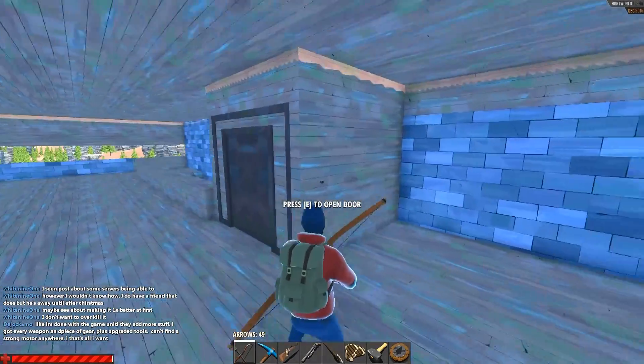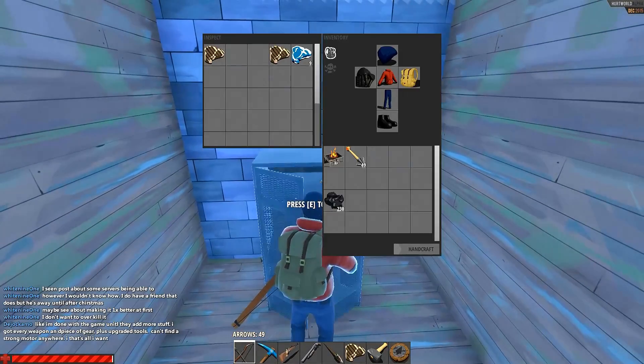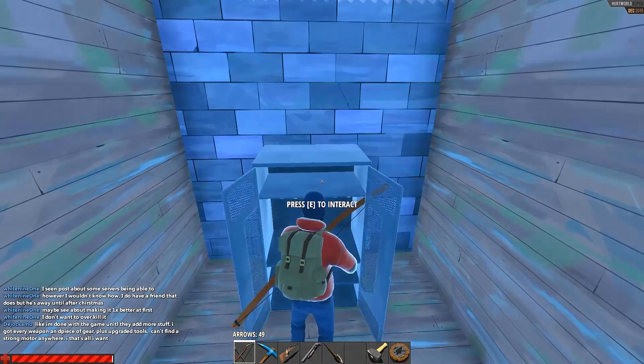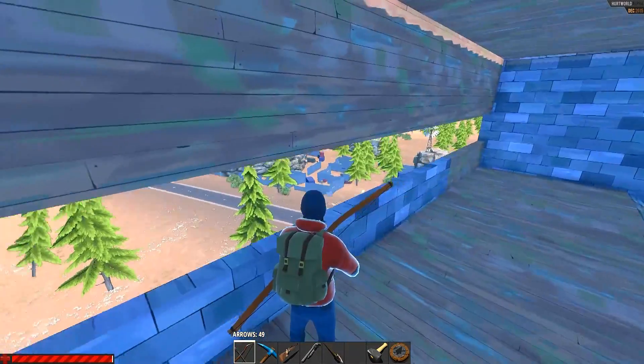All you need to do is have a little room, segregate it off with walls, and put a roof on top of it. If you'd like to close it off, use this, put your stake in, and it'll stay cold up here. As long as you're in a nice little cold weather biome, you'll be perfectly fine.